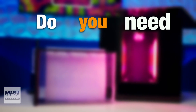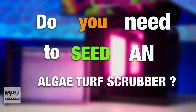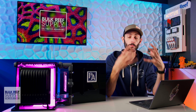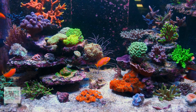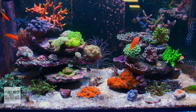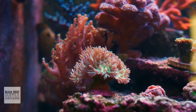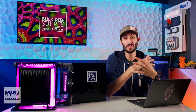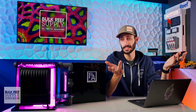Do you need to seed an algae turf scrubber? Since you shouldn't really be setting up an algae turf scrubber on a sterile or brand new tank, all of the algae you'll need for the scrubber to work should already be free floating in your aquarium, brought in on rock, sand, corals, and other inhabitants that you added to your system. So there should be no need to worry about seeding of any kind.